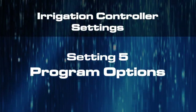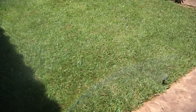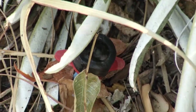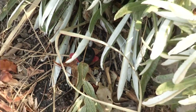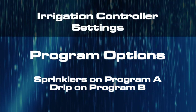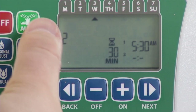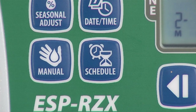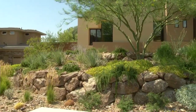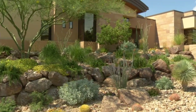The fifth essential setting on your irrigation controller is Program Option. This is important if your landscape contains both lawn watered by sprinklers and plants watered by drip irrigation. If you have both, set your sprinkler watering to run from Program A and drip watering to run from Program B. Think of it as having two different controllers, all in one unit. Set each program to meet different watering needs. If your landscape is watered by drip irrigation only, set Program A as your only program.